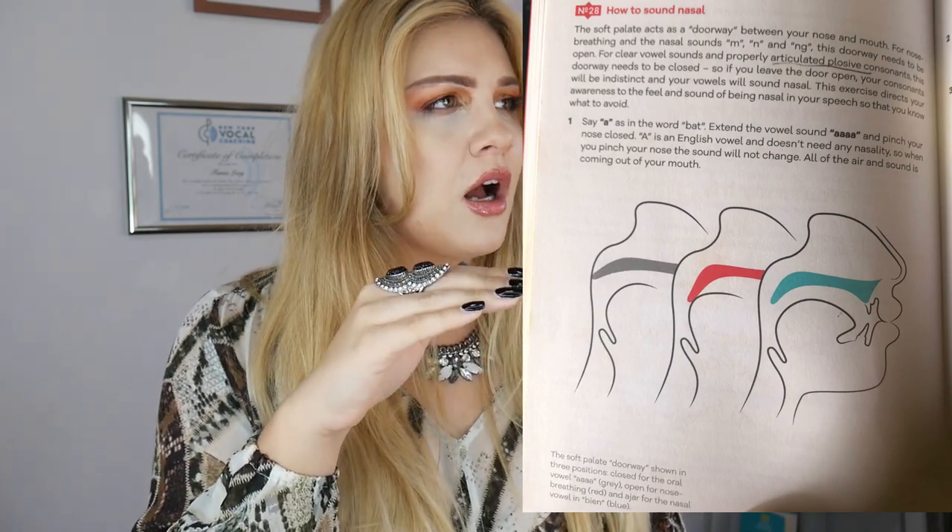That can sound very nasally and very flat. There are three positions: a low position with the soft palate down, a mid position where I'm still touching the tongue, and then all the way up — that's clean, that's what we want. For example, in a Lady Gaga song: 'I'm on the edge of glory' — when your soft palate is too low versus when you lift it up, you hear the difference.